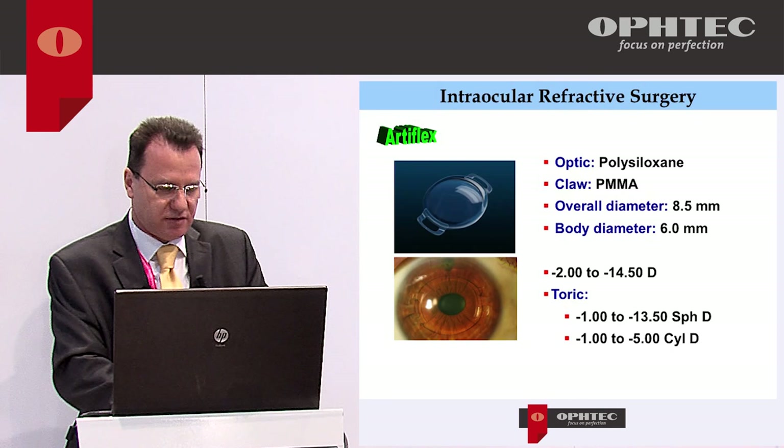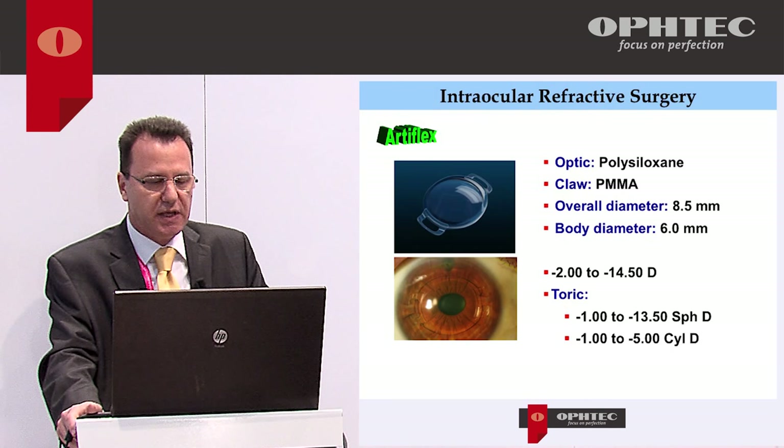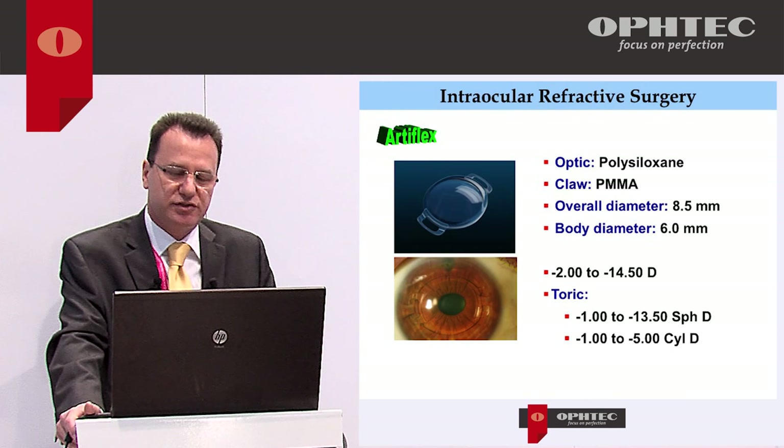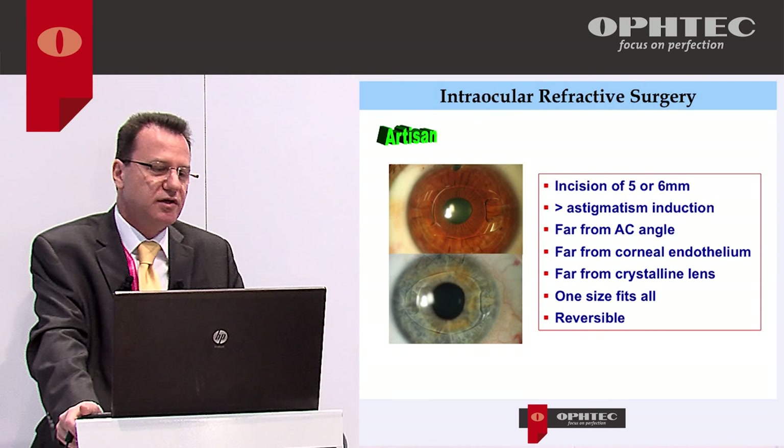The Artiflex optic is made of silicone polysiloxane and the haptics of PMMA. It has an overall diameter of 8.5 mm and an optic diameter of 6.0 mm. The Artiflex is made to correct up to minus 14.5 diopters of myopia and can include a toric correction up to minus five diopters of cylinder. Sometimes we need to use the rigid lens, Artisan.